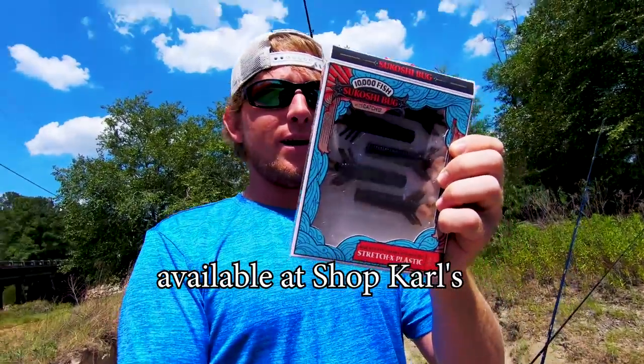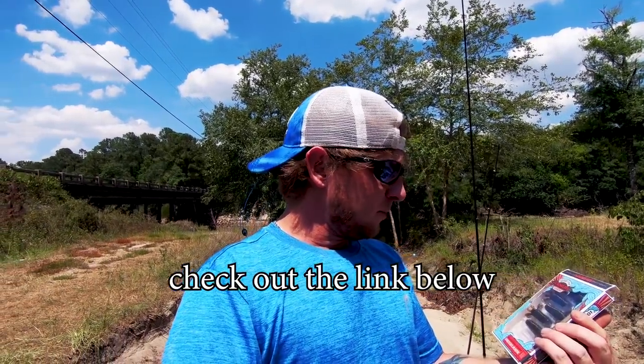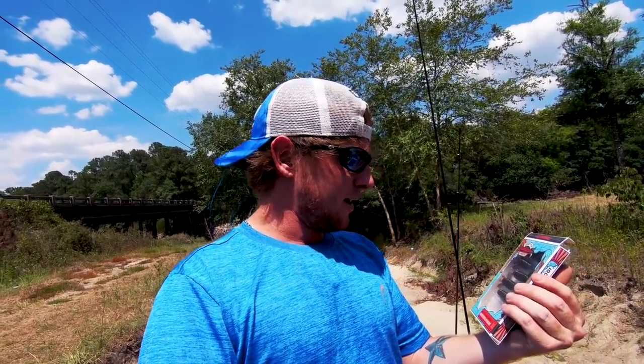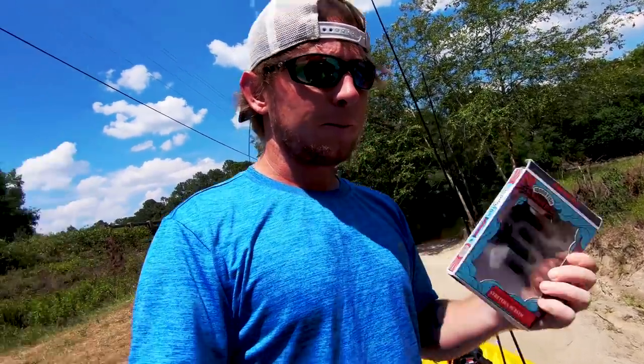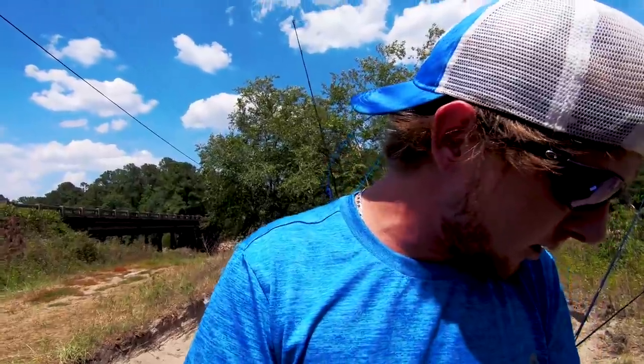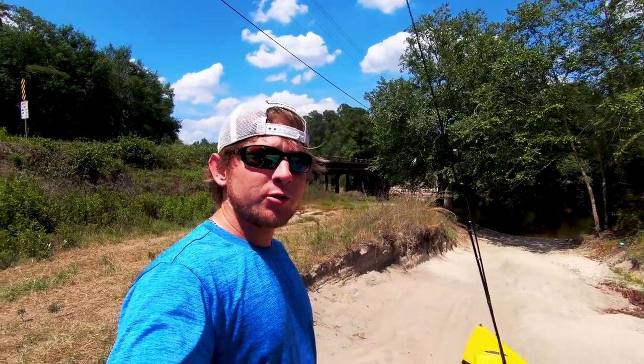This little bait right here looks like it will be great for a ned rig, or maybe flipping — that's what I'm gonna be doing today. It's made with Stretch-X plastic, so I imagine one of these is gonna last me all day long. But I got some other stuff in the CatchCo box too, got this diesel football jig. Let's get the kayak, let's get in the water and do some fishing.